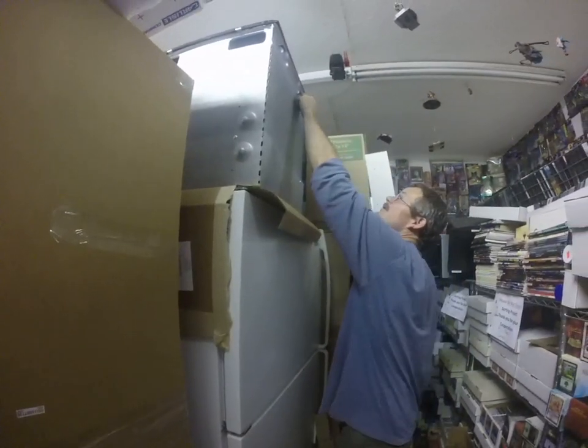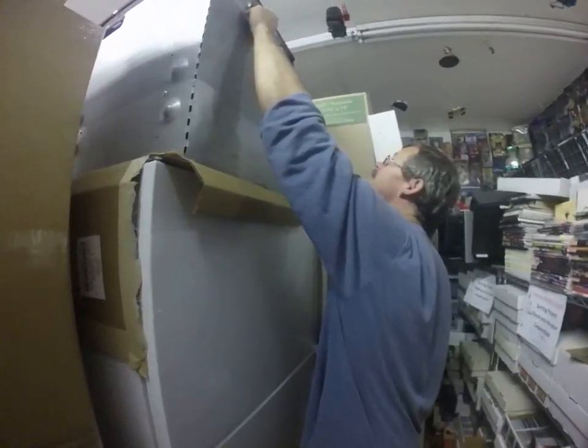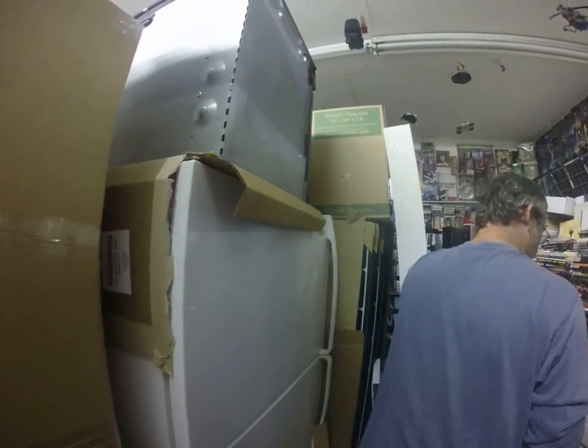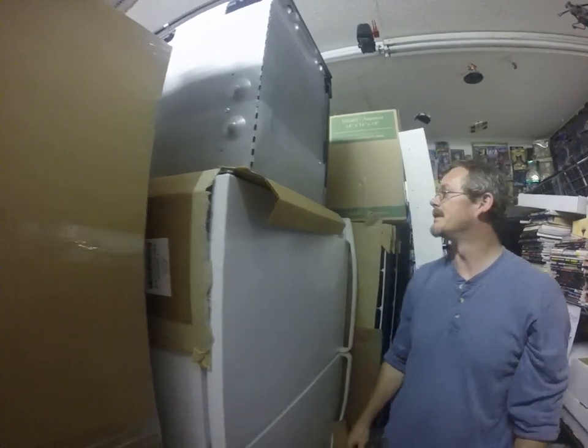Technically I'm supposed to screw it in on the sides here. So we'll be good, it won't be going anywhere. Maybe I'll go show the camera where this thing is going.